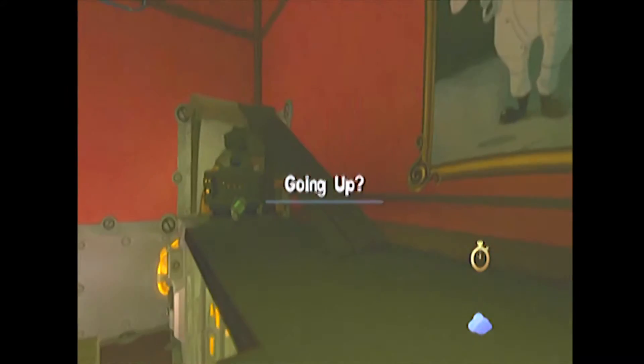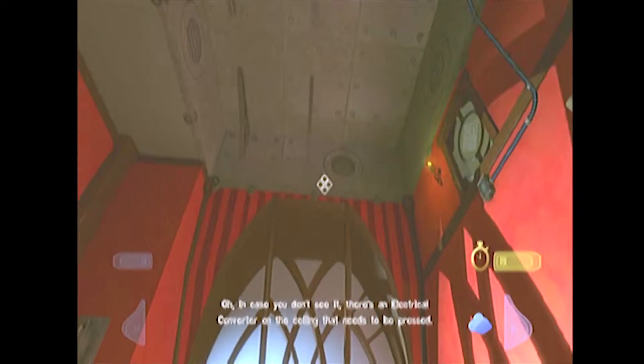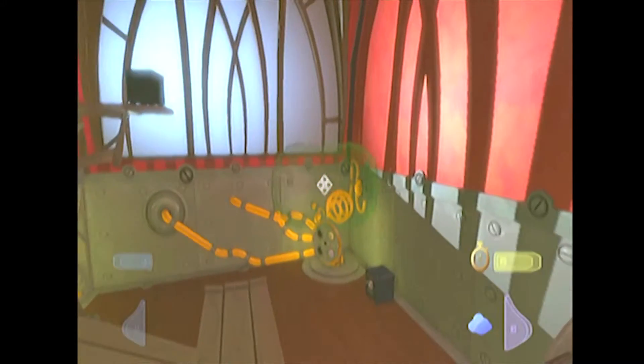Hello, and welcome to my Let's Play of Quantum Conundrum. In case you don't see it, there's an electrical converter on the ceiling that needs to be pressed. I am OneMadHat, and let's kick things off.